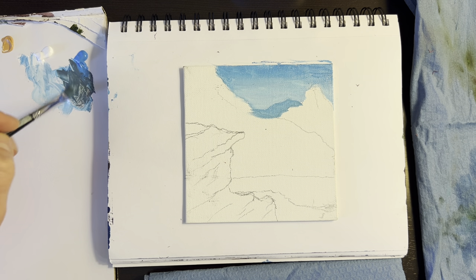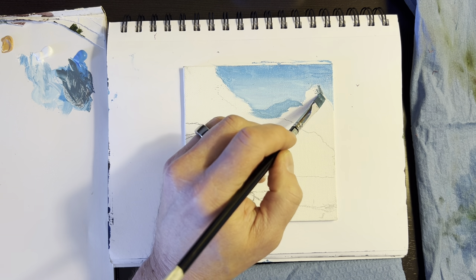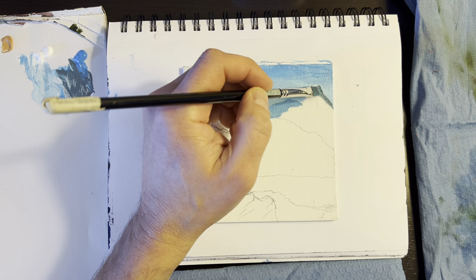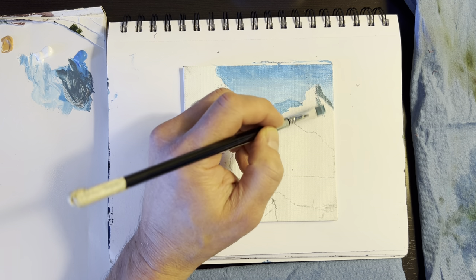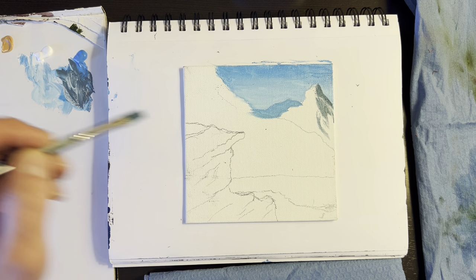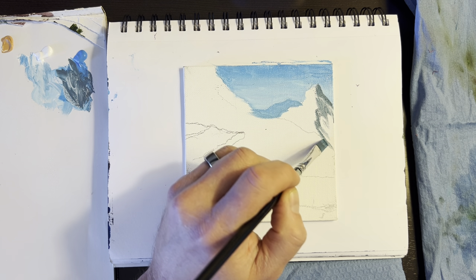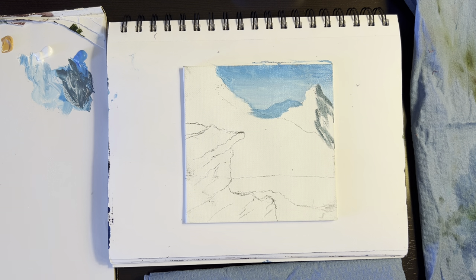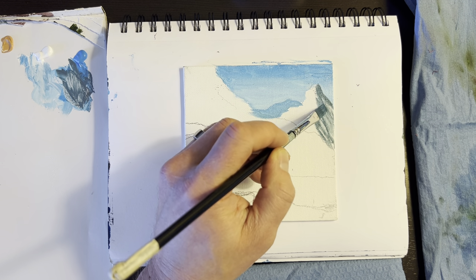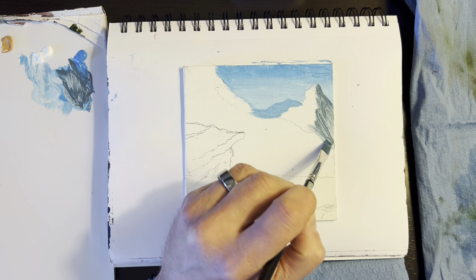It's a little darker on this mountain — this is the shadow side. I'm just going to come in and create the shadow side of the mountain. I'm trying to create where the shadow is going to be, and you can come in and make a line down the side. I'm just trying to pull that in and make some angles — it comes right over here.